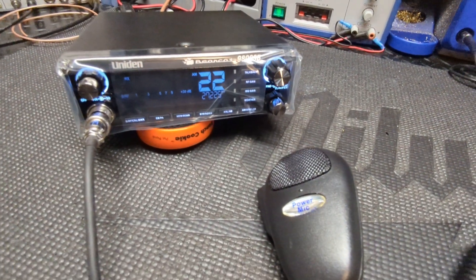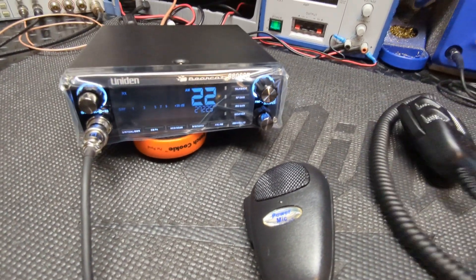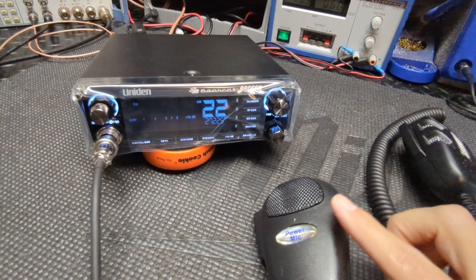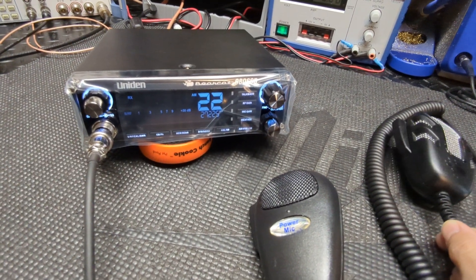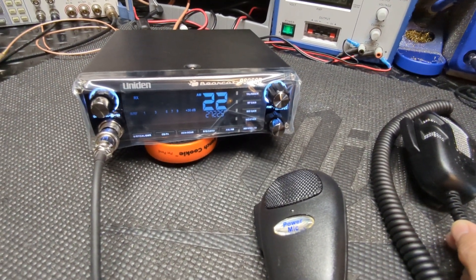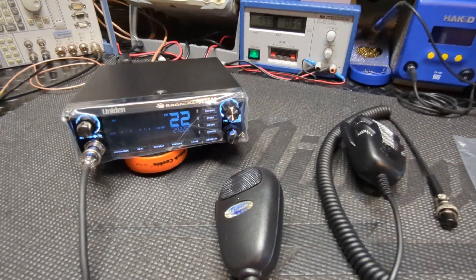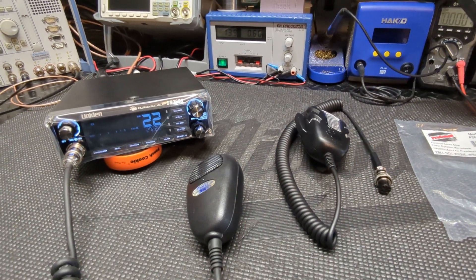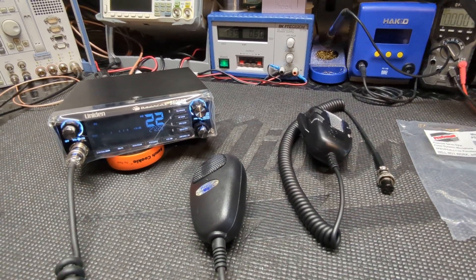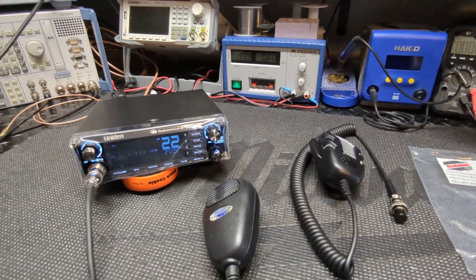I think these are a nice little mic. If you're looking to upgrade or replace the mic either on a Uniden Bearcat 980 six-pin, or I believe the 880 is a six-pin as well, or one of the President radios — there you go, guys. They are available on the website if you happen to want one. Thanks, catch you guys in the next one. Radio Garage, we're off the key.